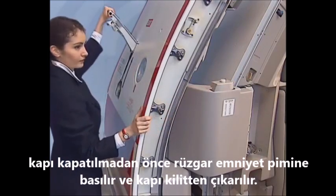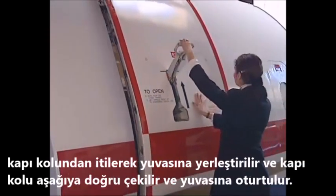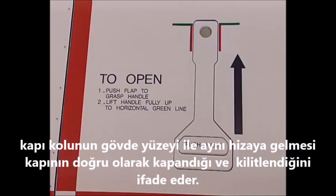Lift the control handle and move the door towards the frame. Push the door in and lower the control handle. The door is locked when the handle is flush with the fuselage.